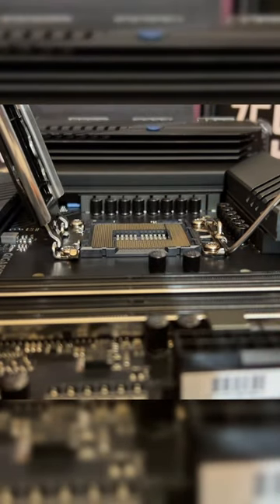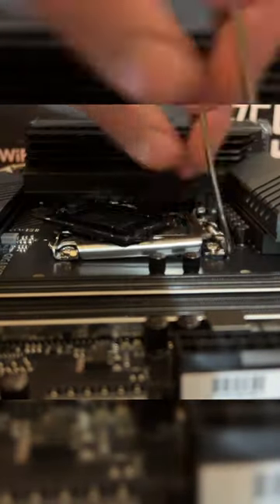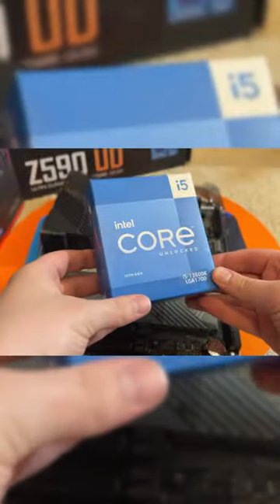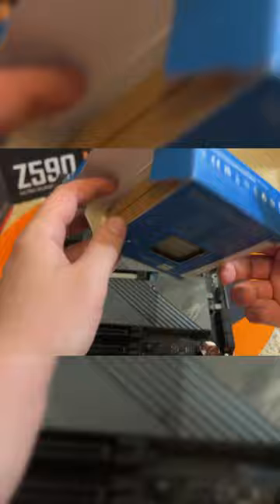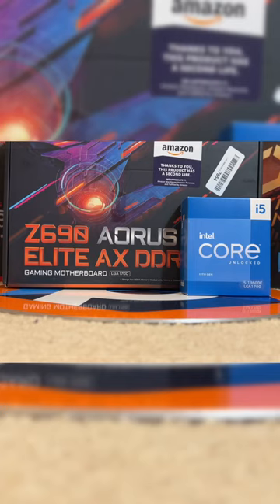I was disappointed a few days ago when I first put together this i5-13600K build, primarily because I wasn't able to figure out how to flash the Z690 motherboard's BIOS to a newer version. Without this update, the CPU light kept blinking and wouldn't boot because the BIOS just didn't support 13th gen processors yet.